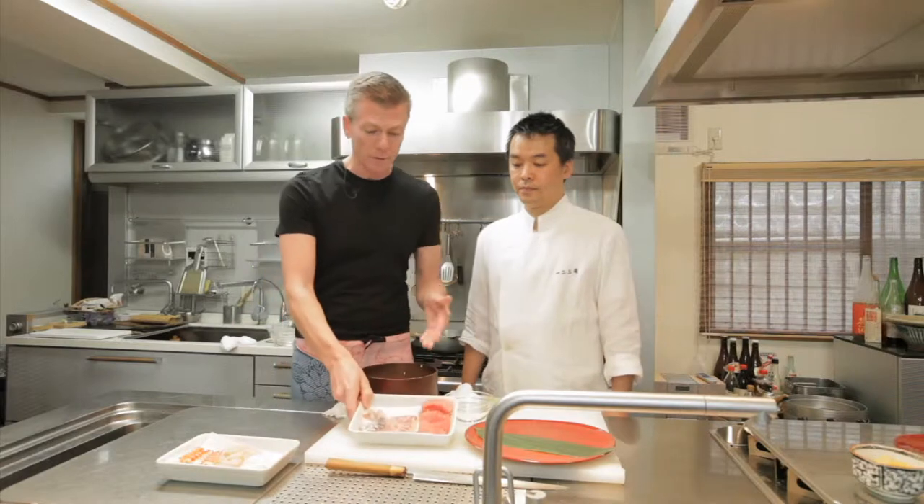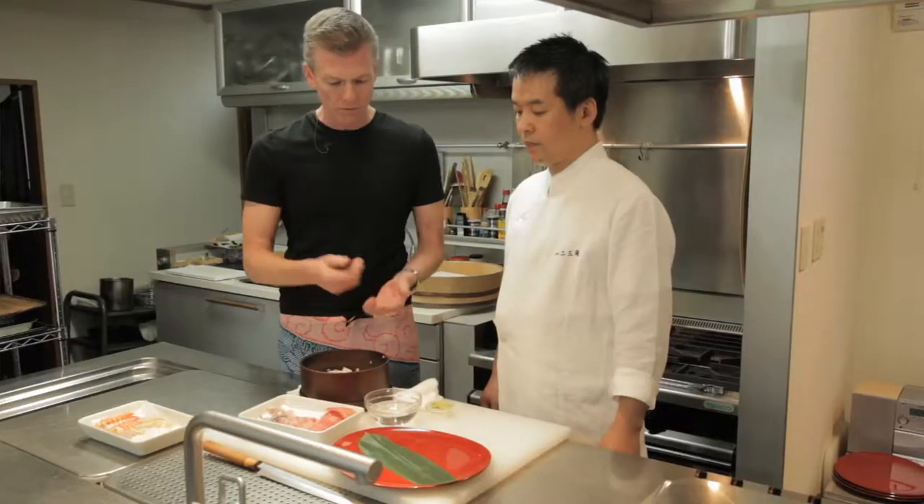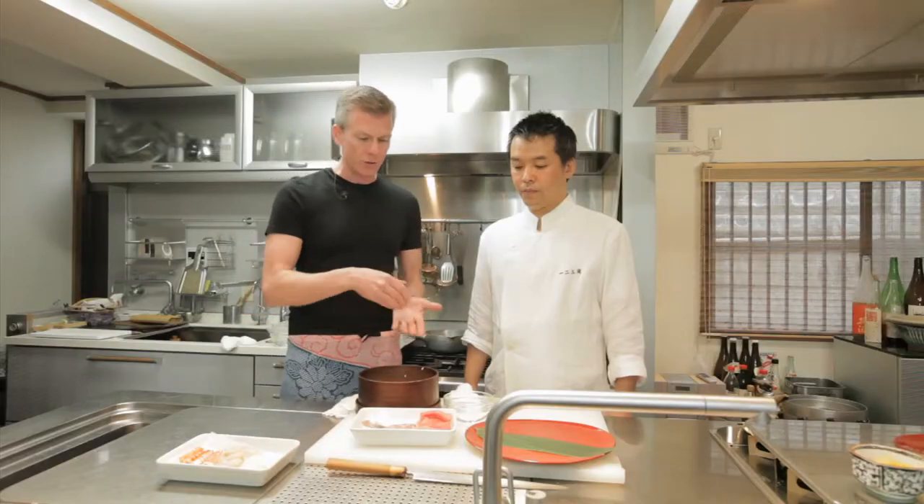I helped a little bit with the rice, and a little bit with the slicing of the fish — but not so good. Now we're going to put it together. Right here is some water with some vinegar, and you use that to keep the rice from sticking to your hands as you put it together.